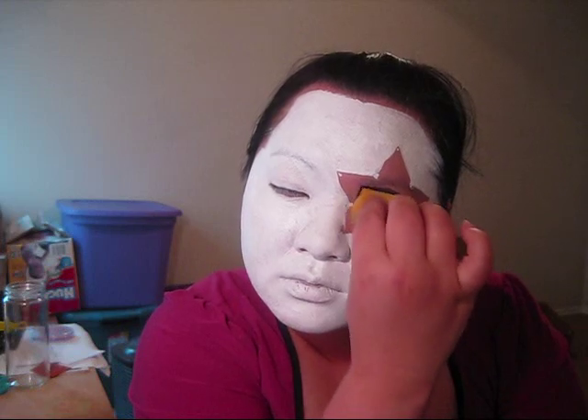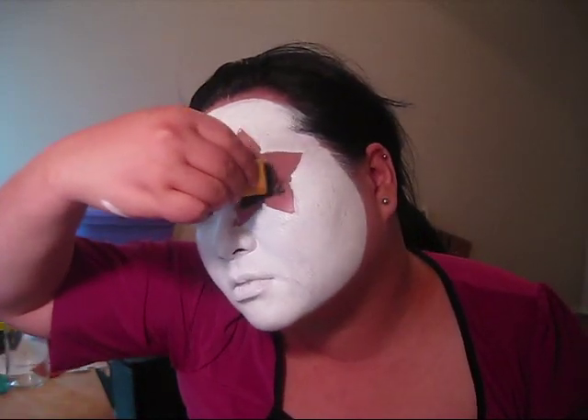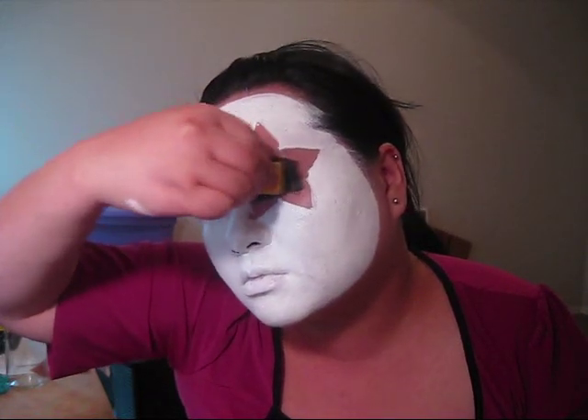Now, once you get the white base down, what we're going to do is go back in and fill in the eye on this side with black. Now is the time that you want to be really careful with your star and make any corrections you want to make in white before putting down the black. First, I'm going to go in and fill in my eye area with the sponge. It's just a little bit more comfortable than using a brush around the eyes.